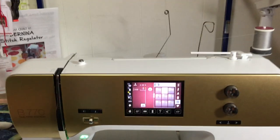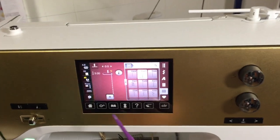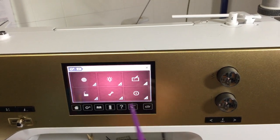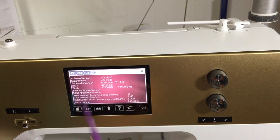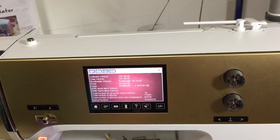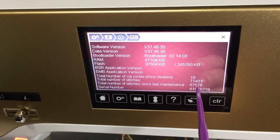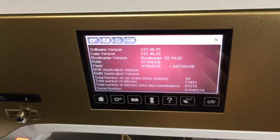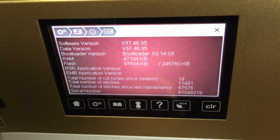One of the things I'm going to start writing down in my planner is the amazing way that I can find out everything I want to know on my sewing machine — like the number of cut cycles since cleaning, total number of stitches since I got it, and total stitches since last maintenance. That's a different figure, and this is also where you find the serial number. I find that really interesting.